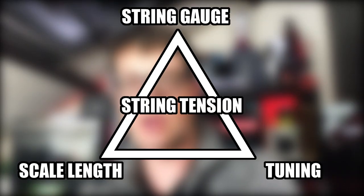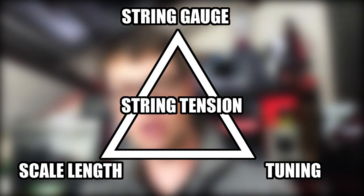The three things on the tension triangle are your tuning, your scale length, and your string gauge. If you increase any one of these, the tension increases, and if you decrease any one of these, the tension decreases. So if you want to reduce one and retain the string tension, you need to increase one of the others to compensate.